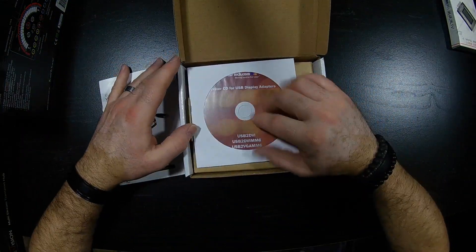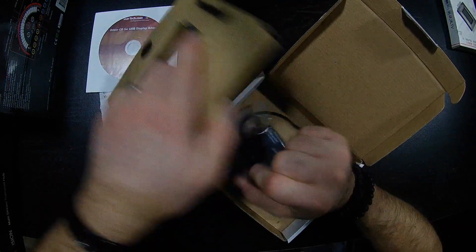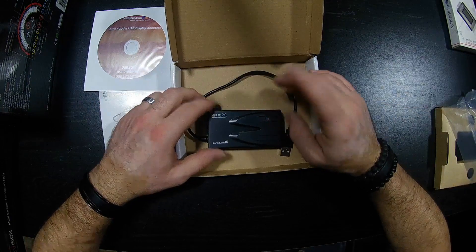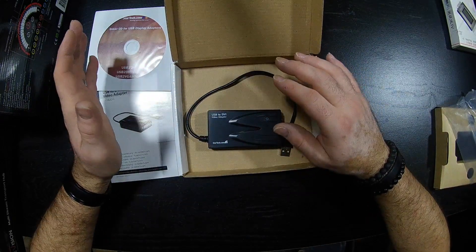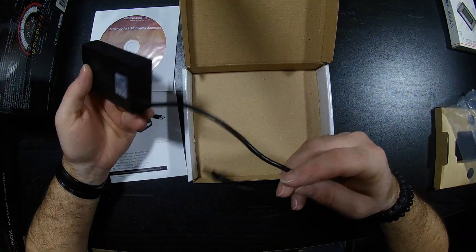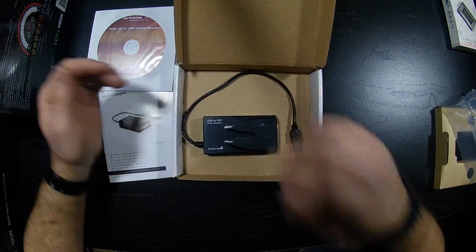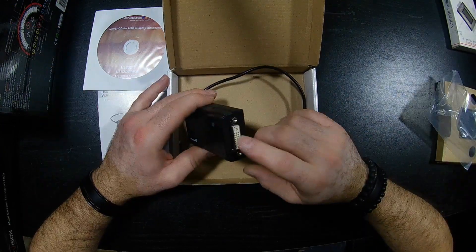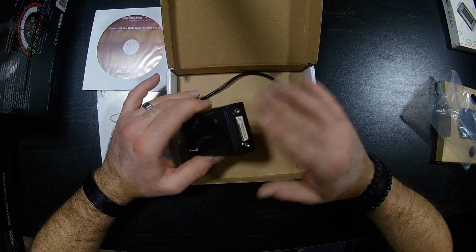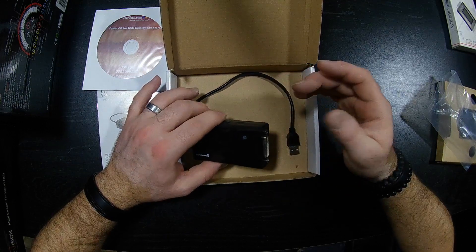Opening it up — you get a driver disc, but you may need to dig on the website or just let Windows find the driver. The problem with letting Windows find the driver is it grabs the first one that seems to work, and I prefer to grab the one that's specifically supposed to work with it. The LED indicator lights up when you plug it in. It's weird — this one didn't come with the display adapter, but if you're going to buy an adapter, don't buy a converter adapter, just buy the cable that converts it. It's only about two dollars more and it's a much cleaner look.